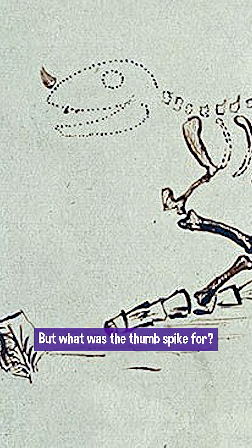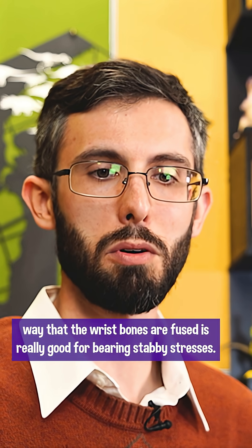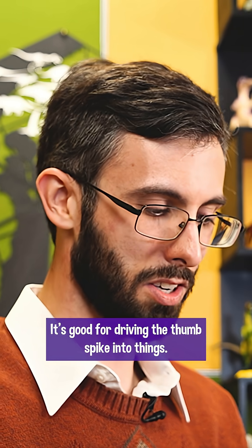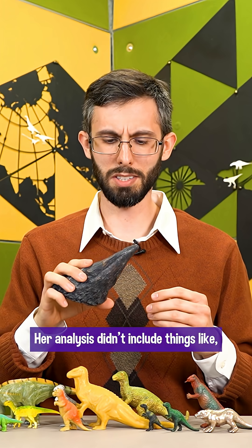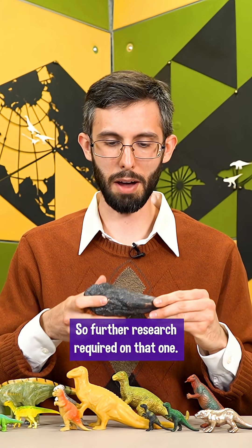But what was the thumb spike for? Poole did a finite element analysis of the wrist bones and found that the way the wrist bones are fused is really good for bearing stabby stresses — it's good for driving the thumb spike into things. Her analysis didn't include whether it's good at bearing stresses in other directions, so further research is required on that one.